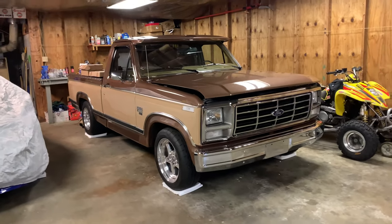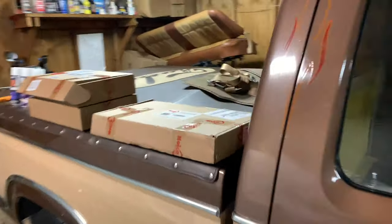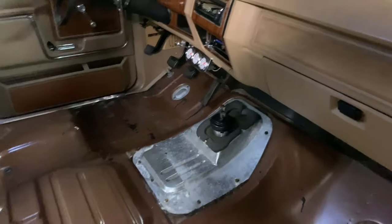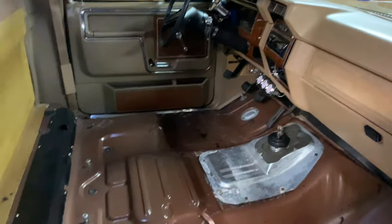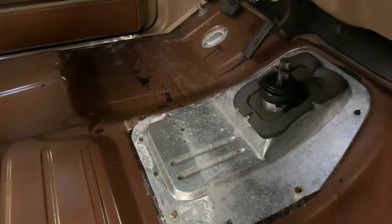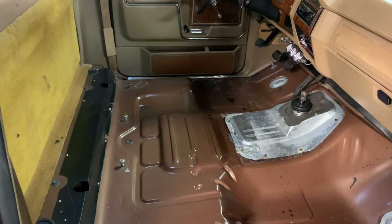Today the old bullnose is going to be getting some sound deadener. I got the interior already pretty well gutted. I'm going to be putting a new transmission and a 351 Windsor in this, and since I had the interior out, I'm gonna have to make a new hole for the shifter because I'm gonna be running a Tremec TKX, so that's gonna move it a little bit farther back.